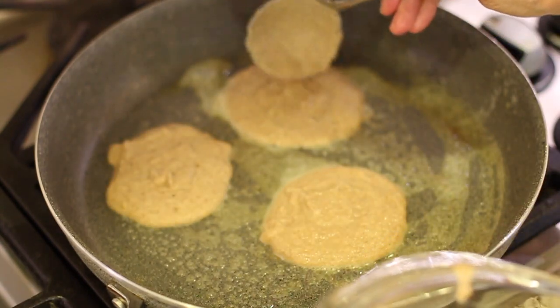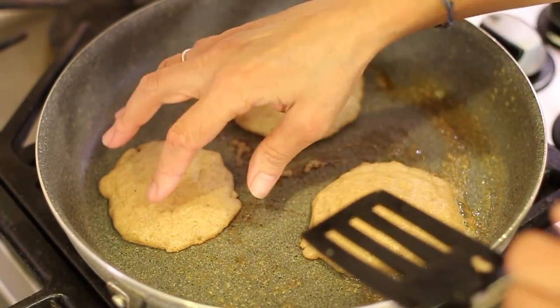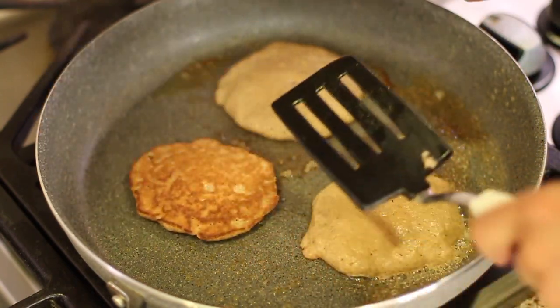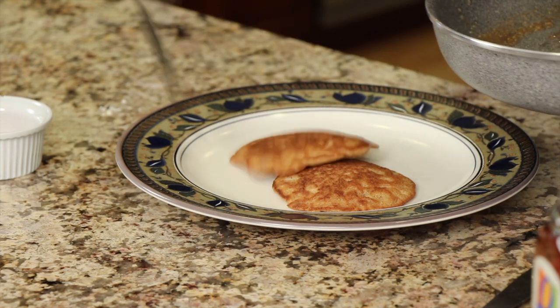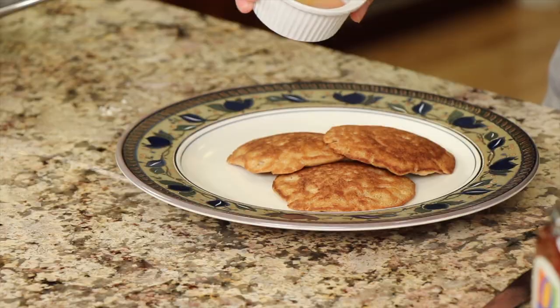So we got seven pancakes out of this batch. You can easily double this recipe. What you're looking for is the top of the pancake gets sort of a dry look to it and you can see the bubbles — that's how you know it's time to turn it over. Here are our pancakes — they cooked up nice and quick, nice and golden brown. Now you want to serve these up with some nice real maple syrup. If it's cold from the refrigerator, go ahead and heat it up in the microwave so it's warm to add to your nice warm pancakes.